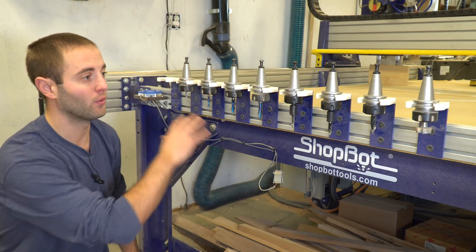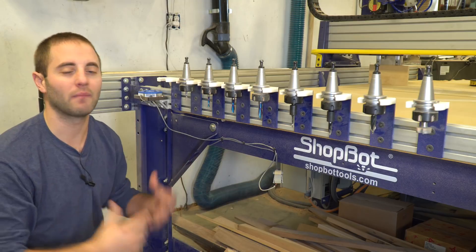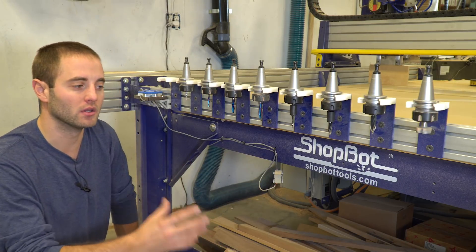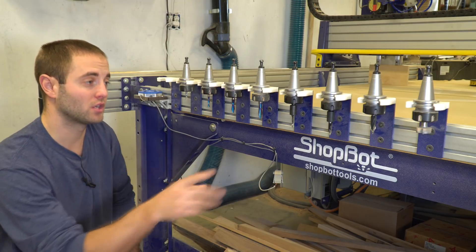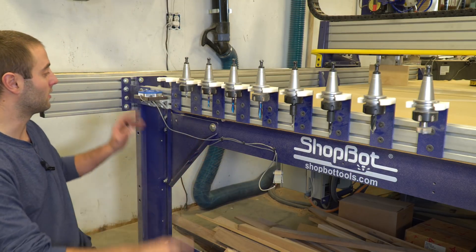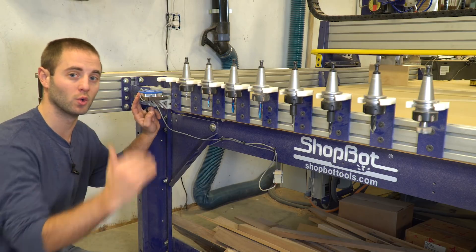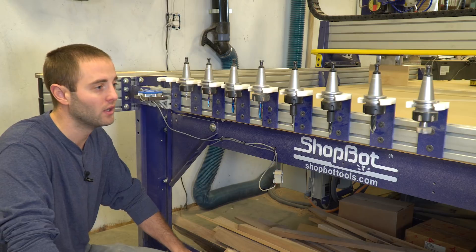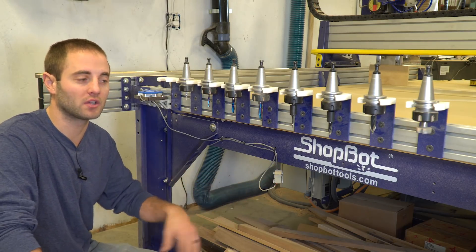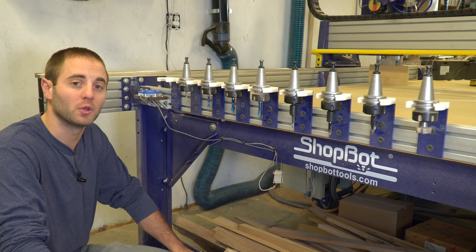Today I just want to run through how we set it up and how we locate it. ShopBot does a really good job of including the literature and pictures to walk the user through. In addition to the auto tool changer, what's really nice is they have an auto touch-off plate which registers the tool offset — basically the stick-out. Feel free to ask any questions along the way down below, and I'll provide some feedback. Hope you guys enjoy.